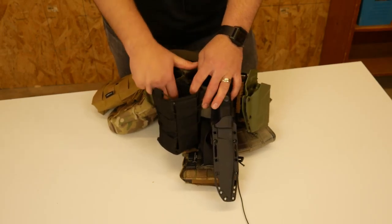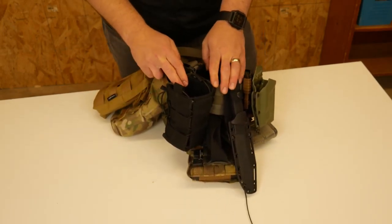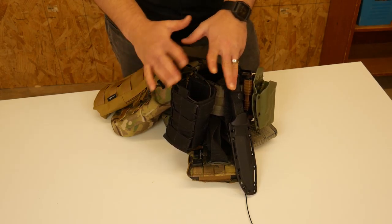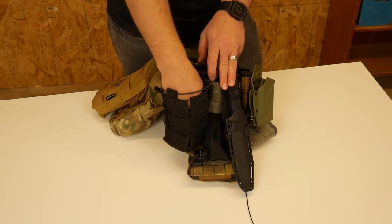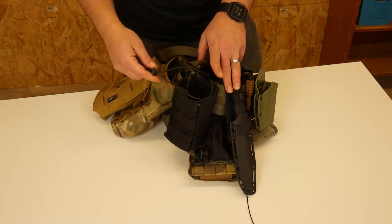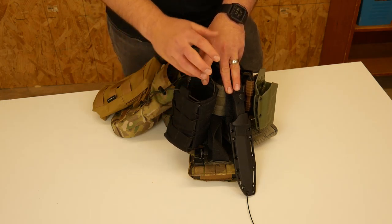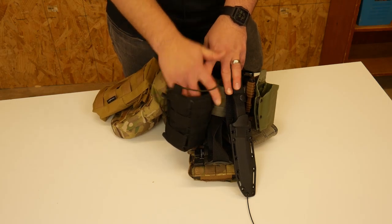I usually will carry a liter of water on this rig, so this is more of a field rig versus a direct action kind of rig where you're not worried about water. I wanted to carry at least a liter of water on me, so this is a water bottle holder for like a Nalgene or whatever. I will probably end up putting two liters of water on this rig at some point.